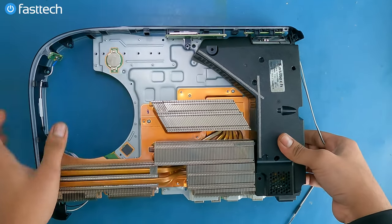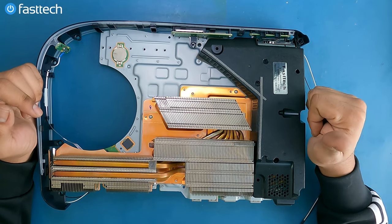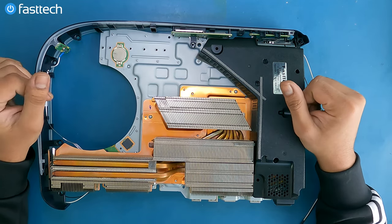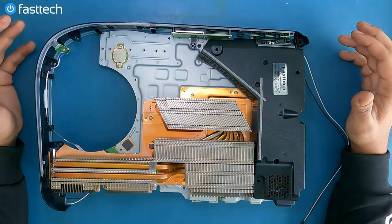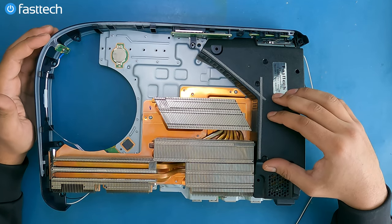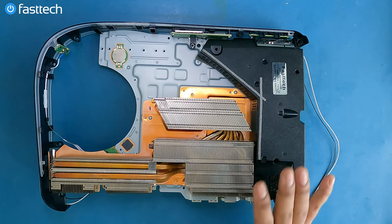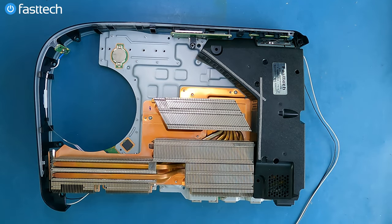Now let's flip it over — there we go. We have our new power supply installed. Drop a like on this video and subscribe to the channel if you haven't already. What actually helps us out even more is if you buy the part from fasttechstore.com. There's no other company that gives you a lifetime warranty — I don't see Jeff Bezos doing that for you guys. So check the links in the description box if you need one of these power supplies.